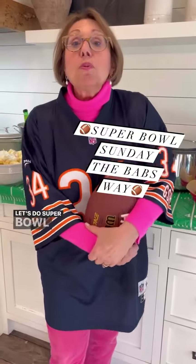Hi everybody, it's Babs. Let's do Super Bowl Sunday the Babs way. Let's have a party. First, the dress code: everyone should wear their favorite football jersey.